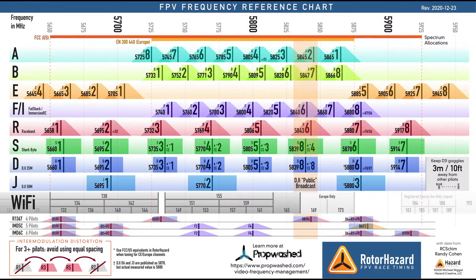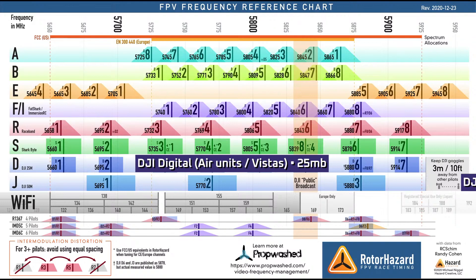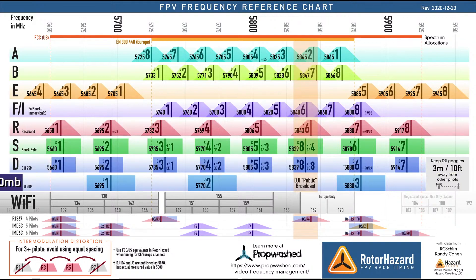Kai has done a little research on this. So tell us what we're looking at here. That's a frequency chart of all the different bands - at the bottom, line D and J. D is DJI in 25 megabit mode and J is in 50 megabyte mode. That also matches the frequency for a Walksnail to a T. If set for 40 megahertz bandwidth, you only get one channel. At 20 megahertz bandwidth, you get two channels. At 10 megahertz, you get three channels.